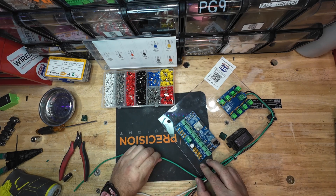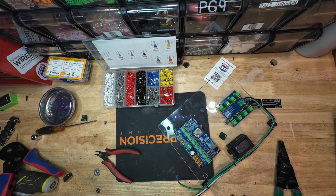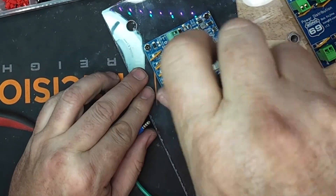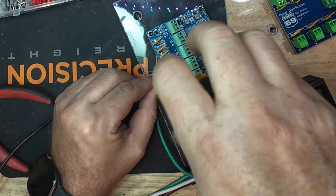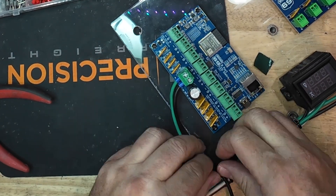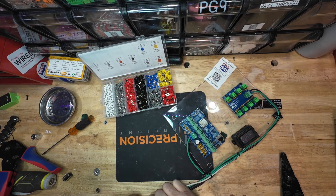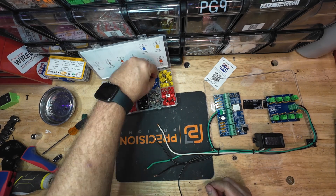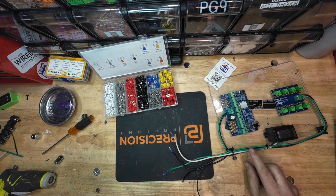The power board is fantastic because it distributes both power and data, making the installation much cleaner. It has eight removable Phoenix connectors for easy wiring, eight resettable fuses that never need to be replaced, and LED indicators for fuse status — if the LED is off, the fuse is tripped. It supports 5-volt to 24-volt LED pixels, has a 35-amp input capacity, 5-amp output per port supporting 16 to 28-gauge wiring, Ethernet and Wi-Fi support for reliable E1.31 data transfer, and USB-C for easy programming.